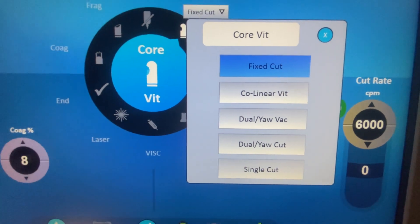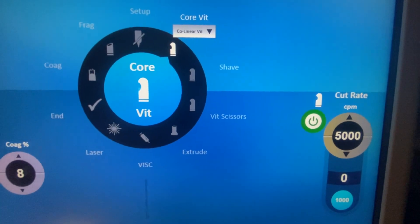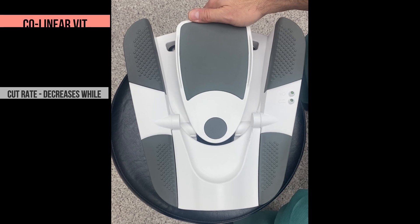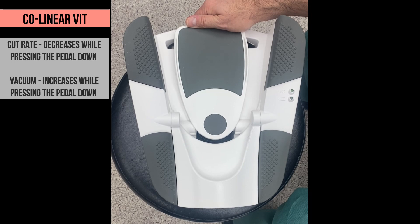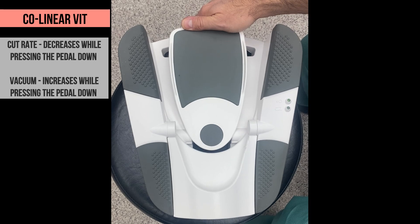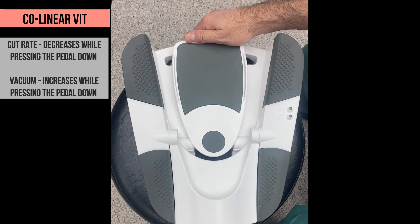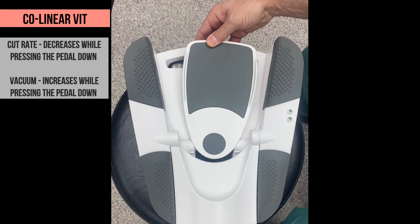The next sub-mode is called linear vitrectomy. In this sub-mode, both the cut rate and vacuum change, and for both, the highest and the lowest value are set in advance. At the starting position of the pedal, the cutting is at its highest value and the vacuum at the lowest. Then, while pressing the pedal down, the cutting gradually decreases while the vacuum is increasing. Then again, the right side click turns off the cutting and leaves on the vacuum. One more side click turns on the cutting back.